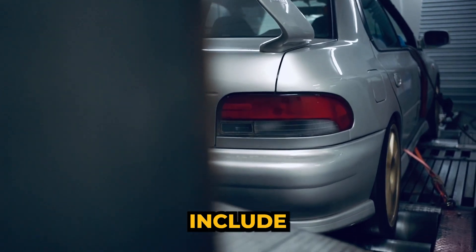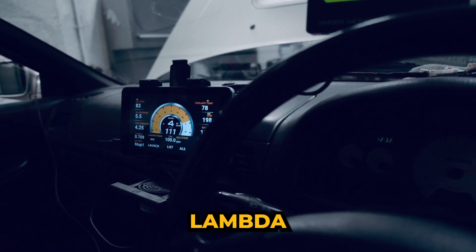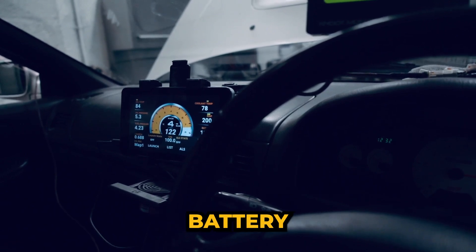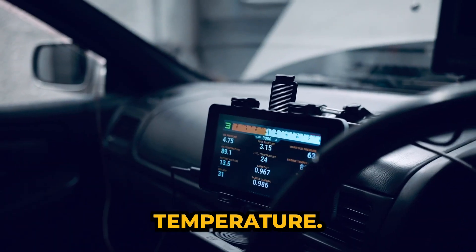Parameters monitored include, but are not limited to: oil temperature, oil pressure, fuel pressure, lambda, coolant temperature, battery voltage, throttle position, boost, air temperature, and ethanol content.